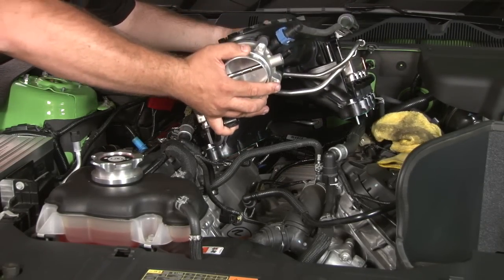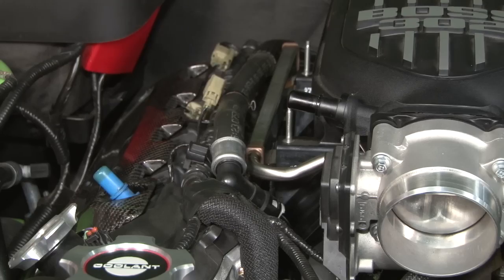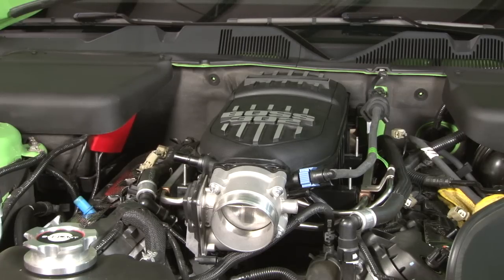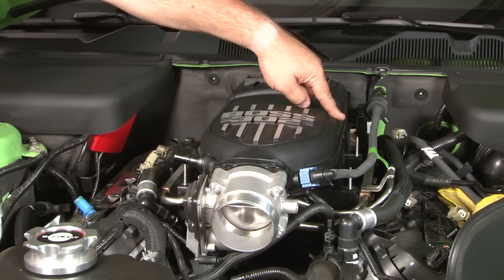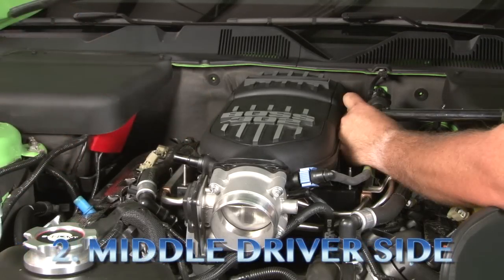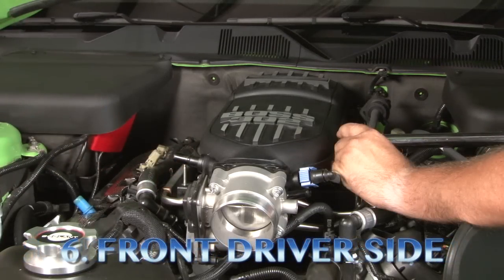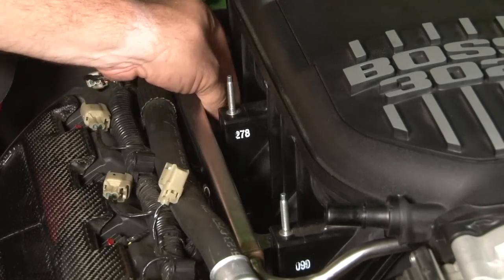Now we're ready to install the Boss 302 intake onto our car. We'll tighten all the bolts down and then torque them down in the proper sequence when we're done. Now we're gonna torque the intake bolts to 89 inch-pounds. There is a specific sequence: start with one on the passenger side in the middle, two driver's side in the middle, three, four, five, and six. Now we'll reinstall the fuel rail bolts — just hand tight for now, as these will be torqued down as well.